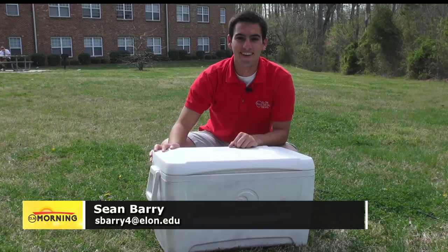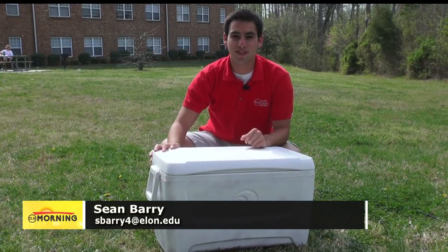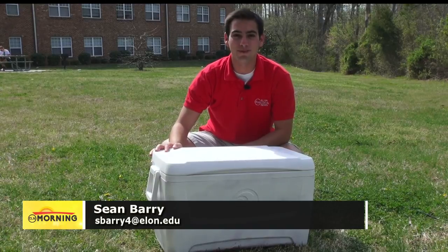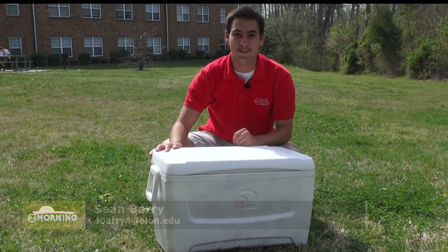Summer is coming up quick and you may find yourself being invited to a fraternity banquet. One tradition for dates is to make a cooler. Our Sean Barry has the tips and tricks you need to know about painting your cooler for the perfect banquet season. When you think of a fraternity banquet, what's the first thing that comes to mind? A cooler. I'm Sean Barry and I'm going to show you how to paint an awesome cooler for this banquet season.